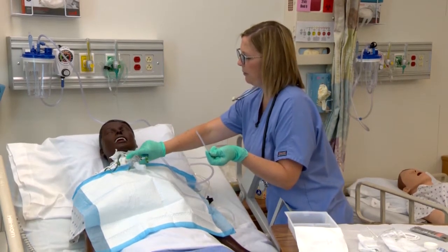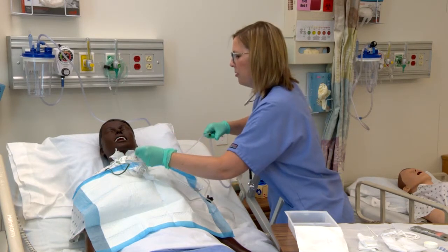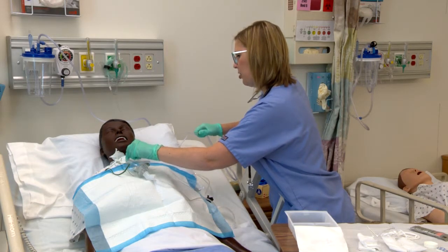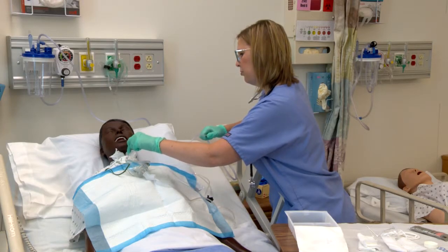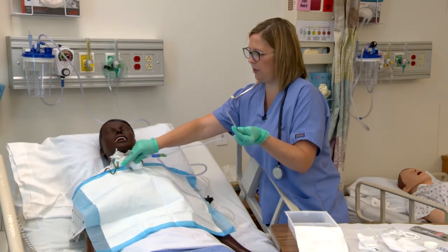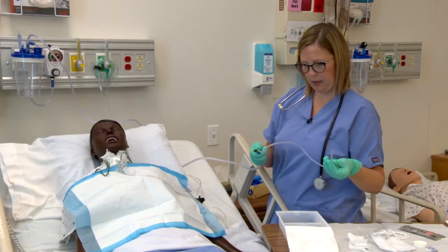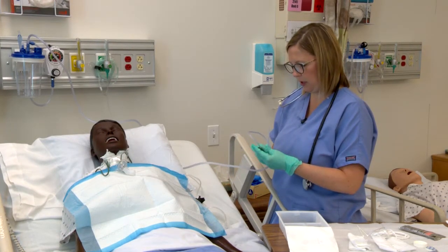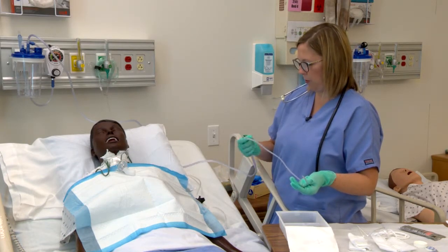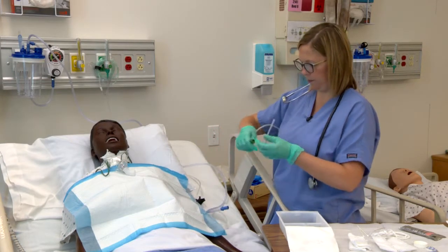Take some deep breaths for me. Here we go. Feel a little bit of resistance, then suction. Reapply the oxygen and clear our catheter. We always want to be assessing what our secretions look like — the thickness and the color. Now I can go ahead and separate my two suction devices.